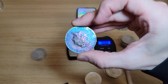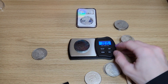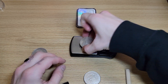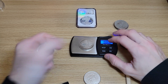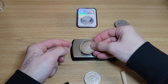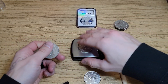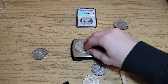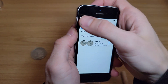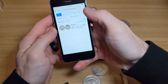This is the two-ounce Queen's Beast. Let's see what it says — okay, it looks like it's about right, everything is good. Now let's pull up our app and see — let's get some details. Let's do 19.21 and type it in.